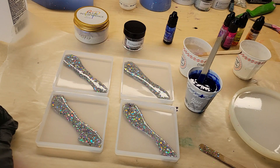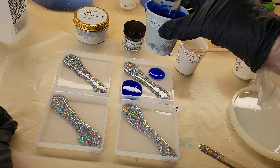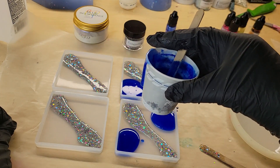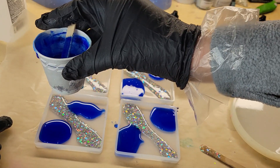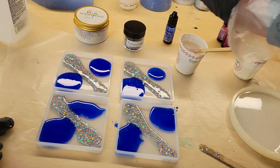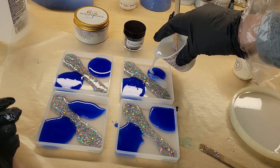After I go in with my glitter, I'm going to add some alcohol ink — about 10 drops of blue sapphire alcohol ink mixed with clear resin — just adding a few dollops on each side of that glitter line. Then I'm going in with some blue interference mica powder right on top of that blue alcohol ink and glitter.